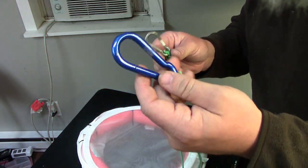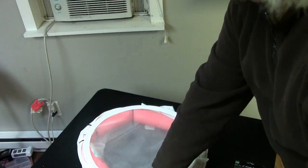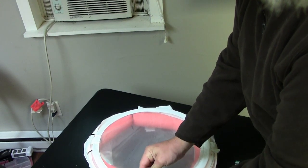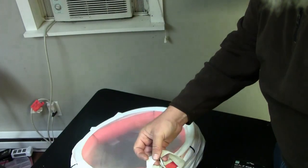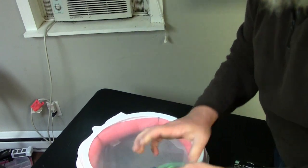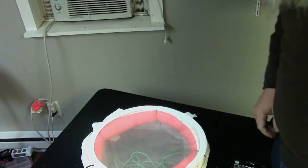For my tie-off, all I ended up doing was taking about a 10-foot section of paracord and tying a couple of these cheap carabiners on there. That'll allow you to hook up to this thing and tether it off to keep it from floating away, but it's also easily removed and you can store it right inside your fish basket so it's never missing.